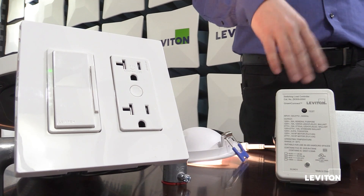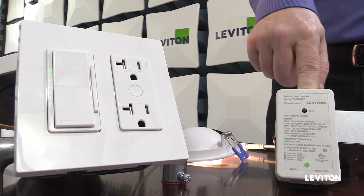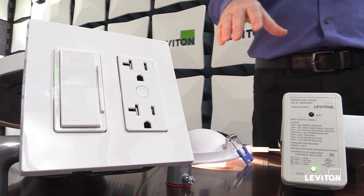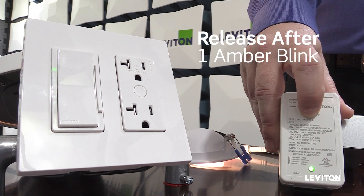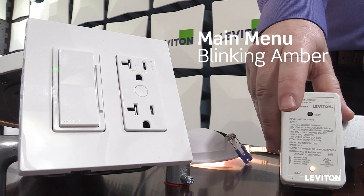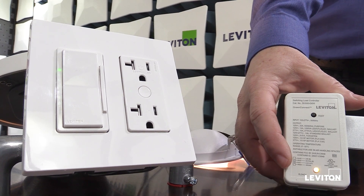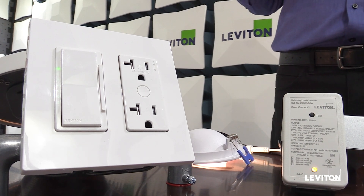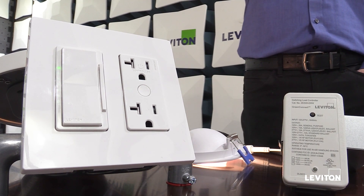The device will toggle its relay off, on, off, on when the network has been created and is open for other devices to join. To access the main menu again on my network manager, I press and hold until I see the first amber blink and then release. You'll notice there was no blink back to show device status — once a device has been set up as the network manager, it no longer blinks its status. We did that on purpose so you can know which device is functioning as the network manager.